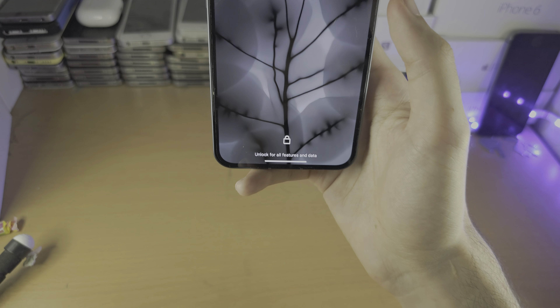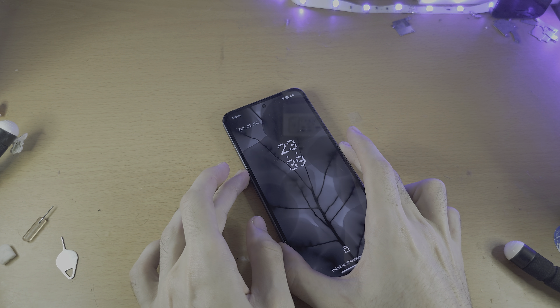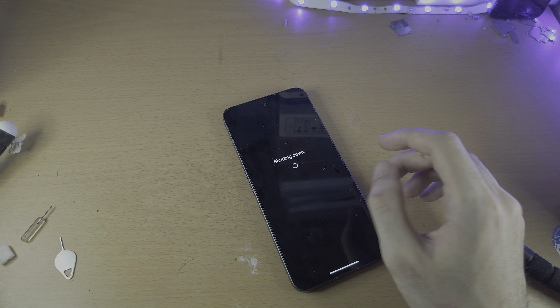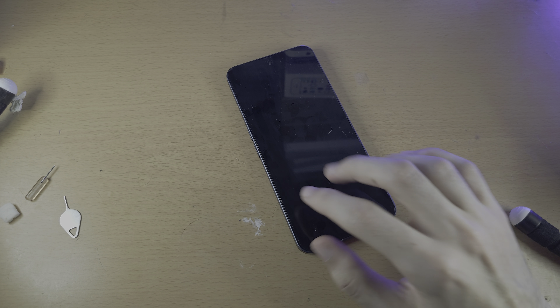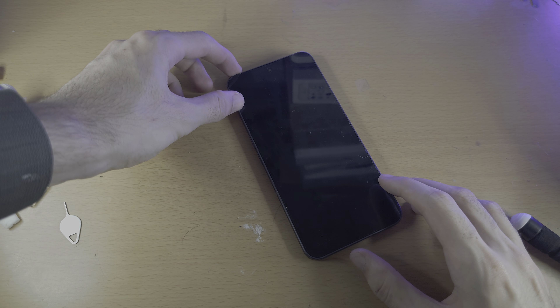For the second solution — what happens is your battery or your screen connector has unplugged from your Nothing Phone. Not to worry, because we can re-plug the connector. Only do this if you're out of warranty.